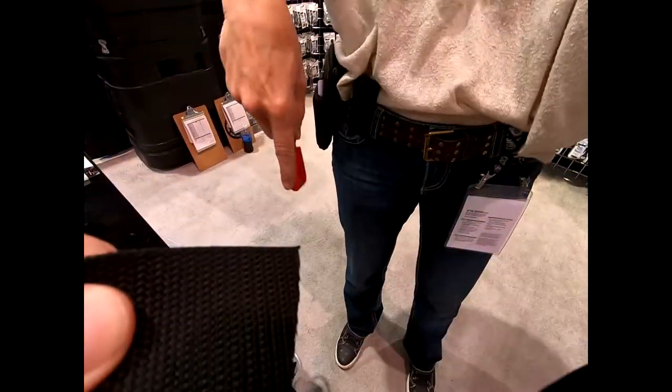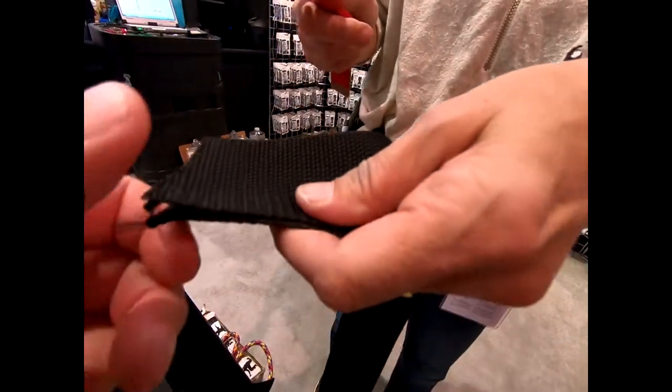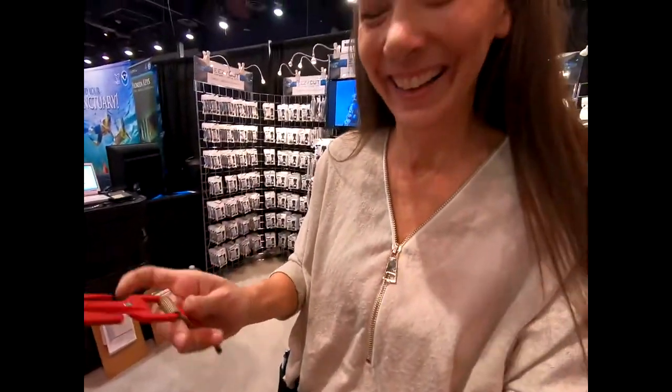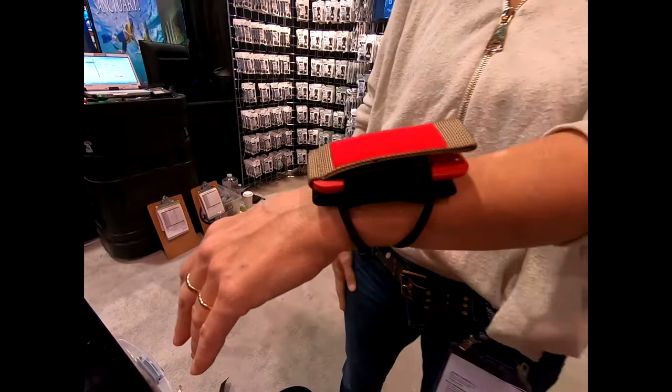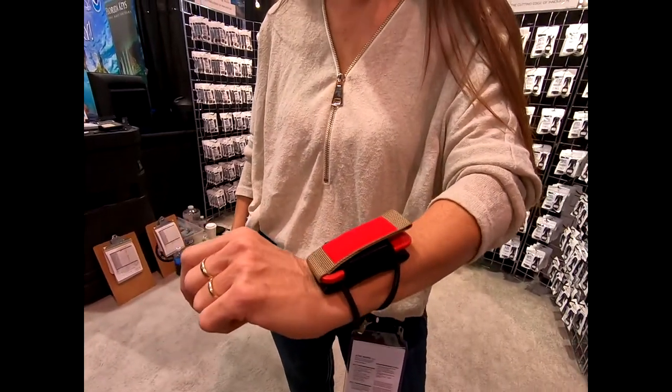We can even do two layers. And when you're done, you just put it back in its slot — easy, ready to go. For more information about the product, visit easycut.com. Thank you very much!